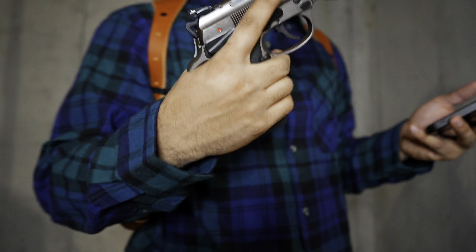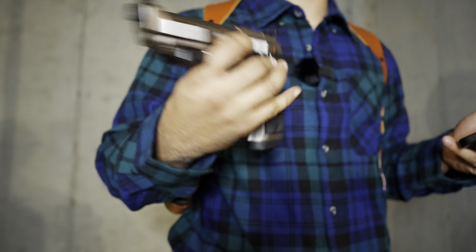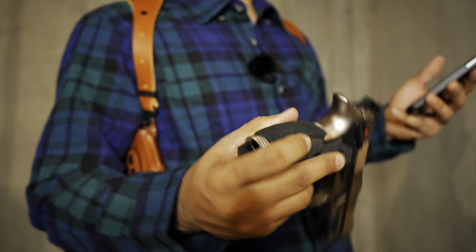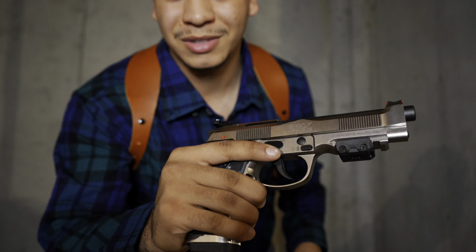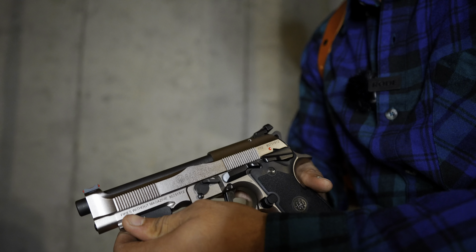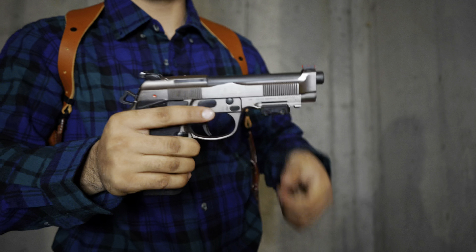This Beretta has the performance trigger — super short reset, awesome break on it. It comes with two grip options: one that wraps all the way around the frame, and another set of side-mounting grips that screw in on the sides. The back texturing is a little aggressive, which is why I have some tactical tape on there. It's got almost a copper-tint finish — it looks very, very good.